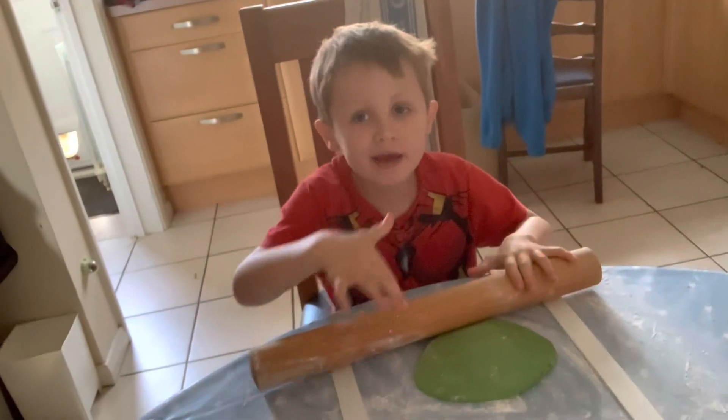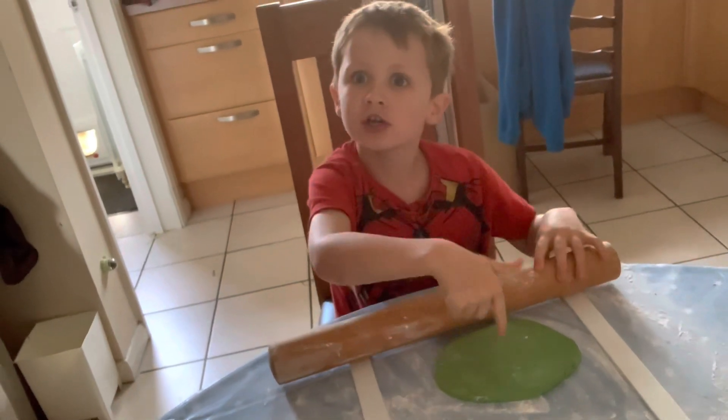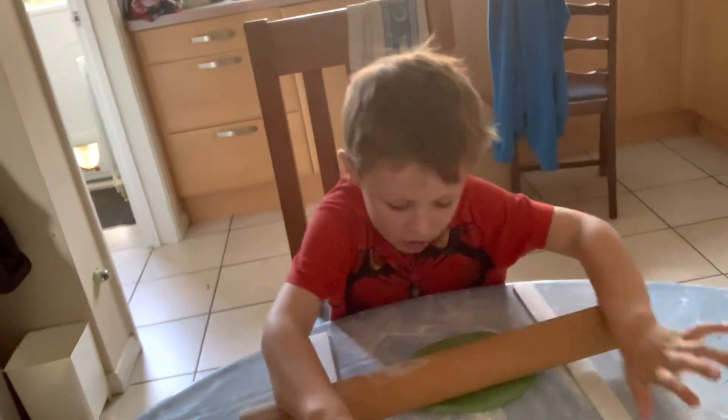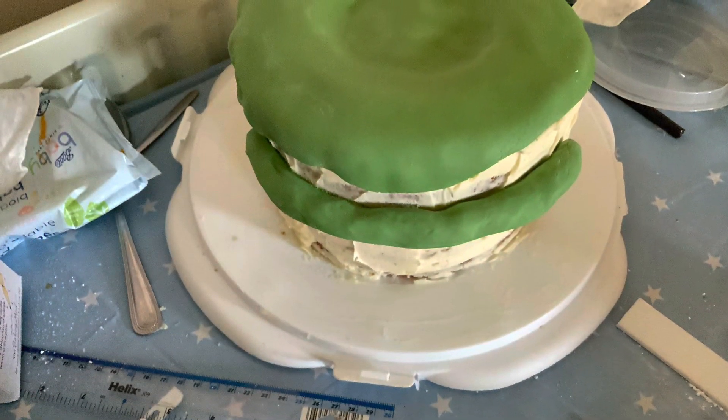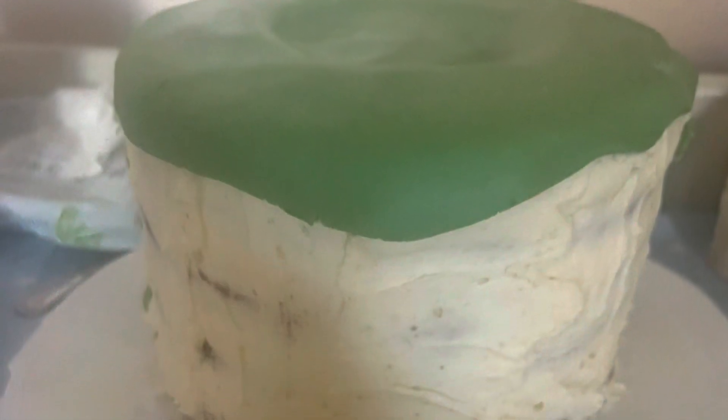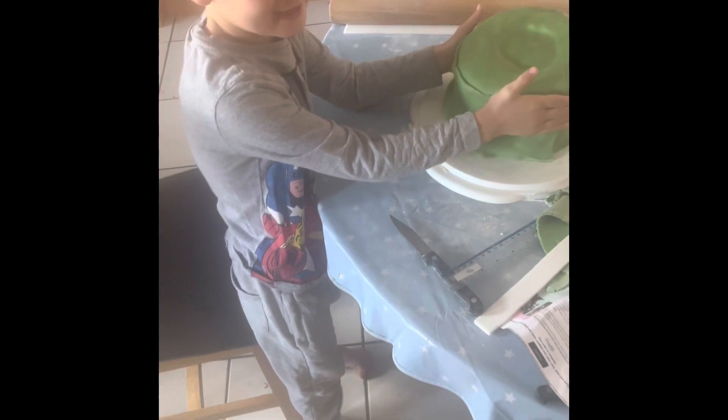We are going to be voicing out the icing food coloring. Kind of fun. Like and subscribe if you like Halloween!